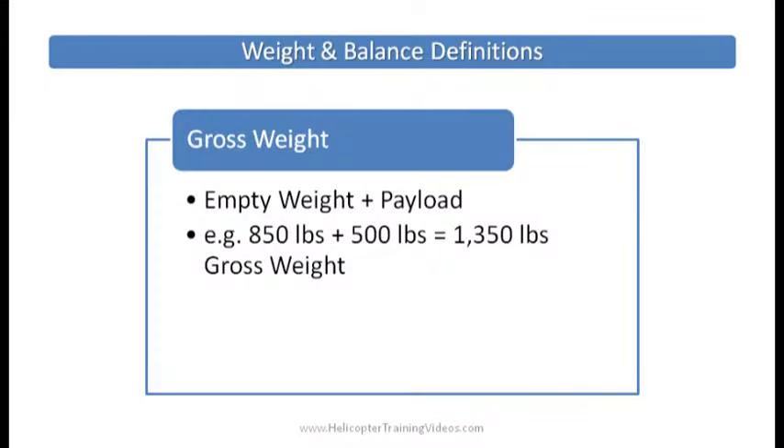Gross weight is the weight of the helicopter's empty weight plus any payload you've put on it. For example, an R-22 weighing about 850 pounds empty weight, loaded up with about 500 pounds of payload — people and fuel — gives us about 1,350 pounds, and that's its gross weight.